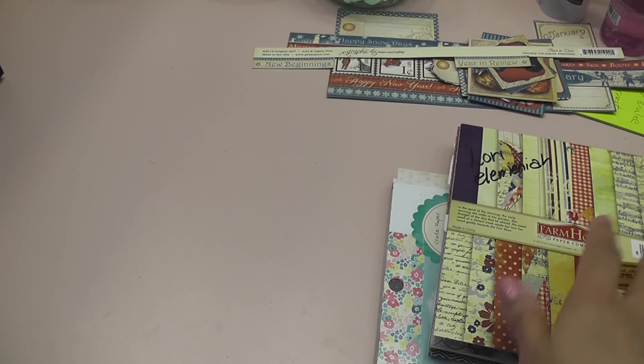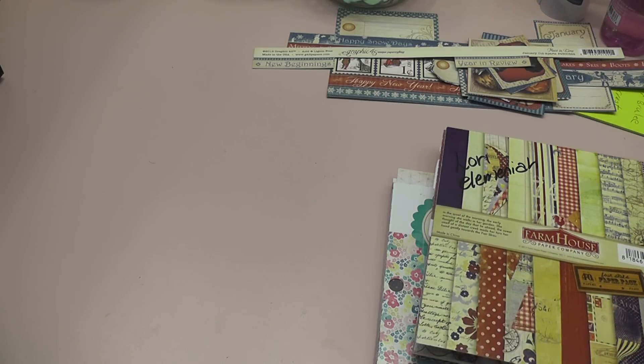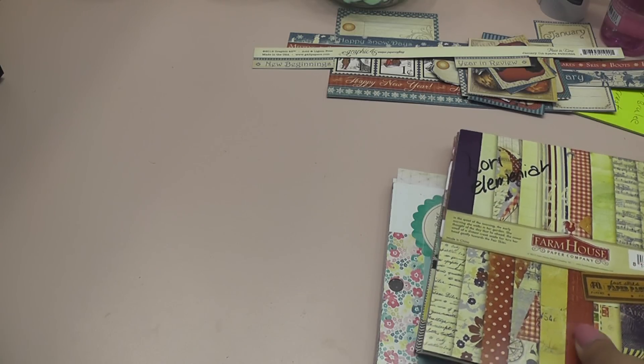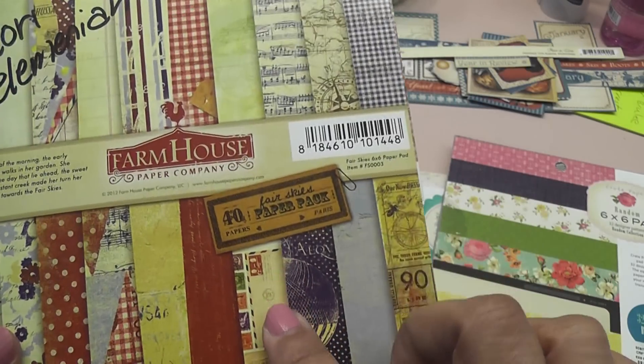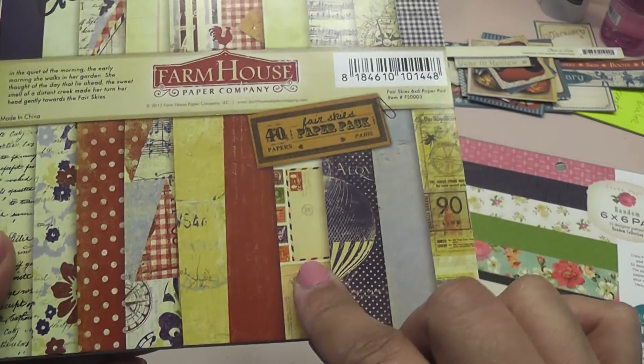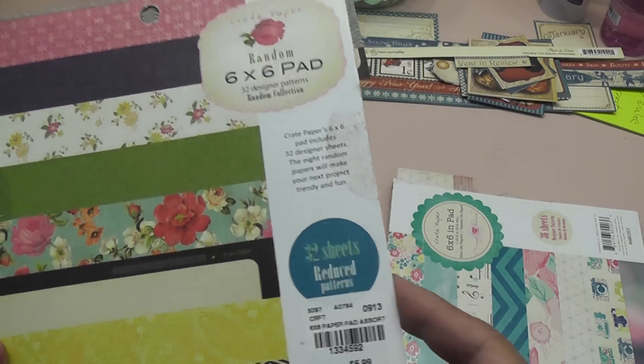The images I used come from Place in Time by Graphic 45 — I'm still working on that winter paper. And then some of the pages from Farmhouse Paper Company, which I received from Lori, who's Just a Girl from the Bay. I also used some crepe paper.